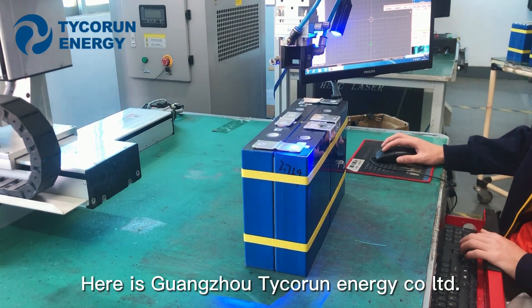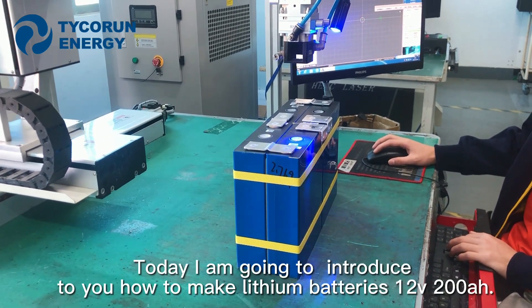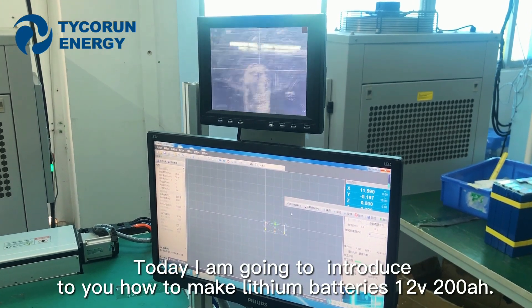Hi guys, here is Guangzhou Tigran Energy Co. Ltd. Today I'm going to introduce you to how to make the lithium battery in 12V 200Ah.